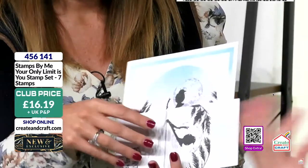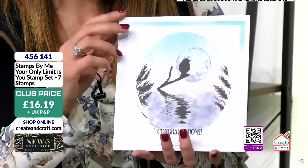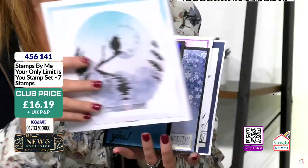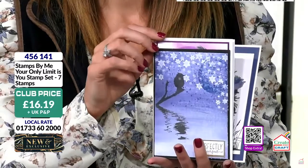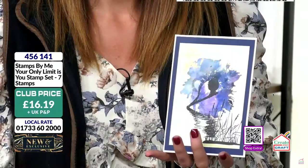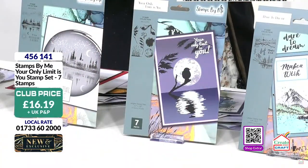People don't know you do this — if people don't craft, they've no idea. And you could be proud of the fact that you've created that. I know it's built into the stamp, but my gosh, you made it. Are you happy? Well, I'm happy if you're happy. We're happy at £16. Product code 456141 — it's seven stamps in there with the little birdie.